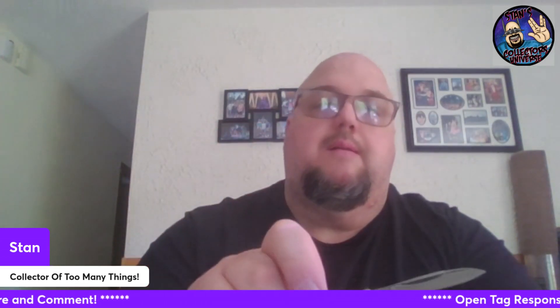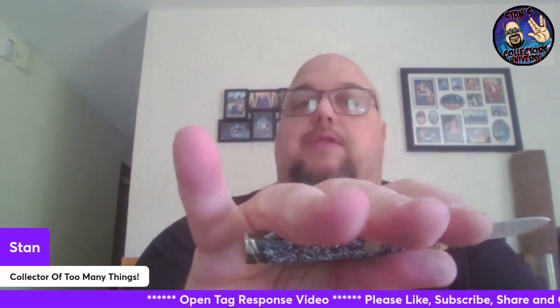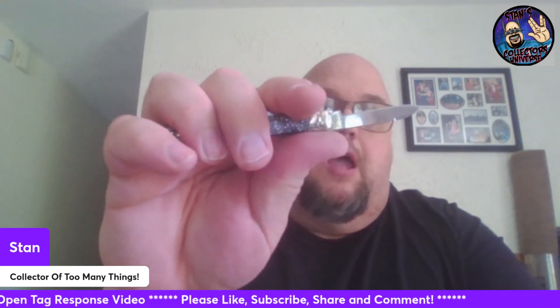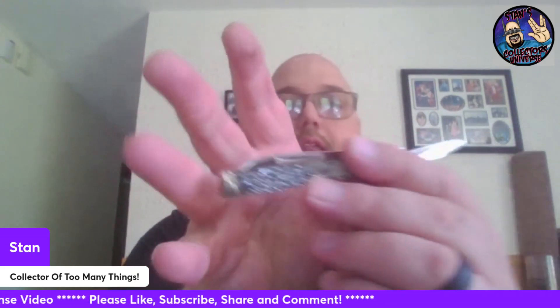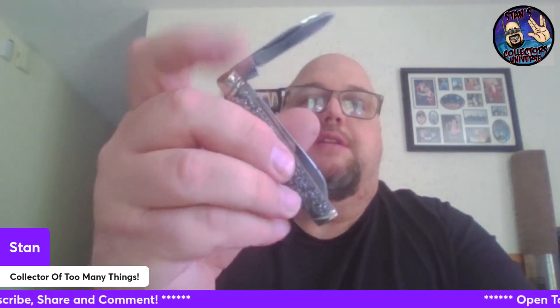It pops in very nicely. For me, I have really big hands, and this is about a sod buster Jr. length — just a nice knife. Half stop again on this one too.